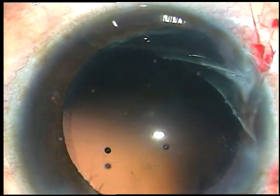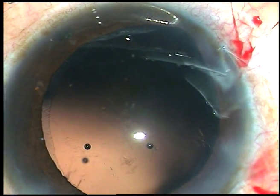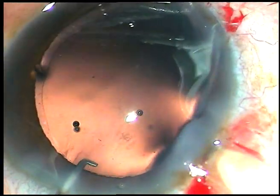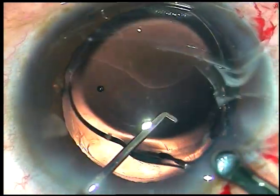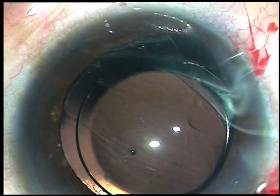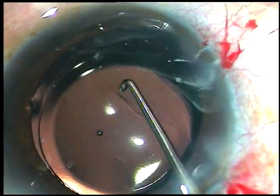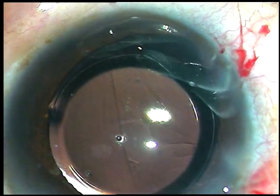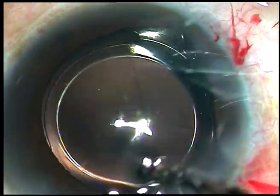Before that I want to inject the intraocular lens in the capsular bag. Since there is a small zonular dehiscence at around 7 o'clock, I have used viscoelastic substance to implant the intraocular lens. This is a hydrophilic acrylic intraocular lens and it is going in the capsular bag. The trailing haptic has gone into the capsular bag but the leading haptic has not yet gone in — let us see — no, it has gone into the capsular bag.